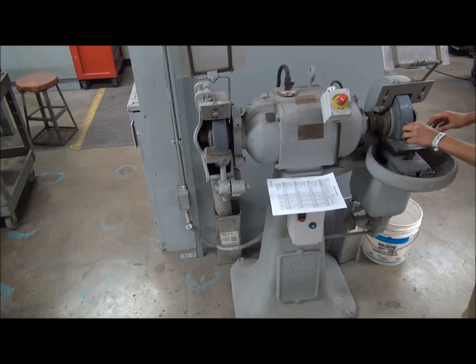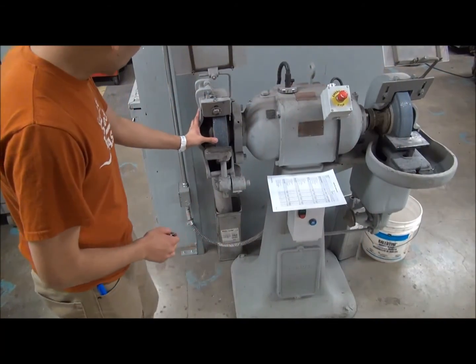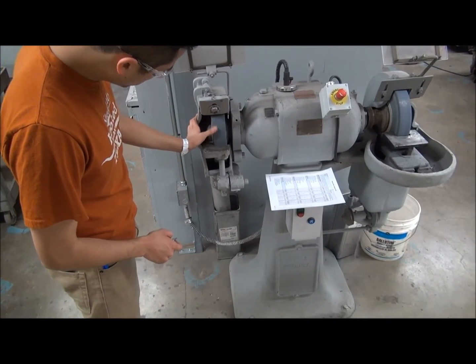Using a grinder scale, verify that the gap between the wheel and the tongue guard is no more than a quarter inch, and the gap for the tool rest is no more than an eighth of an inch.